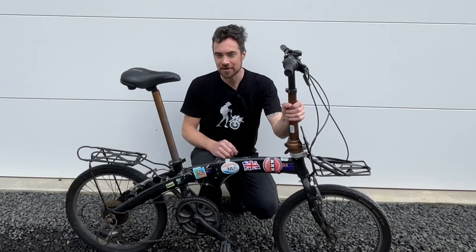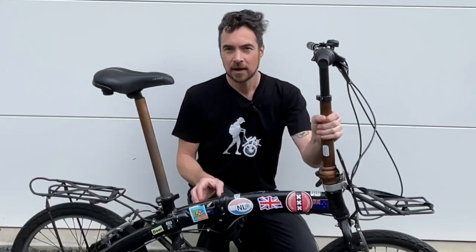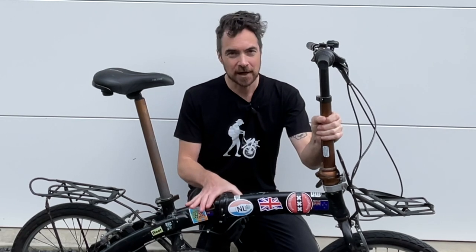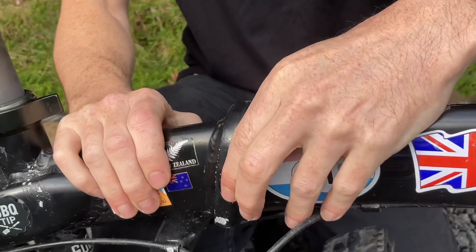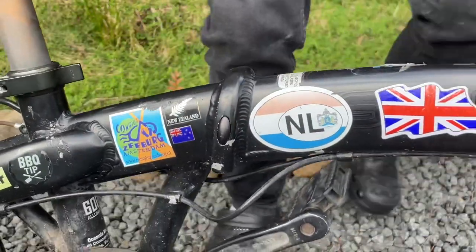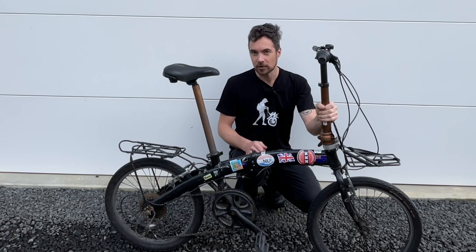The next thing to consider is the folding mechanisms. Avoid excessive wear and tear on the folding mechanism. You can tell if it's in good order by opening and closing it. If there is any play, you may be able to tighten it by hand or with a simple tool. It's a good idea to avoid buying a secondhand folding bike with a broken folding mechanism.